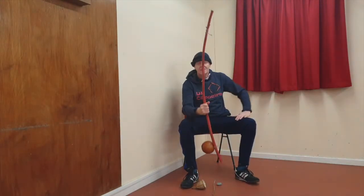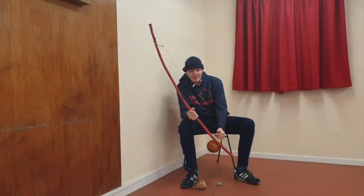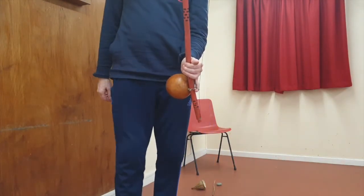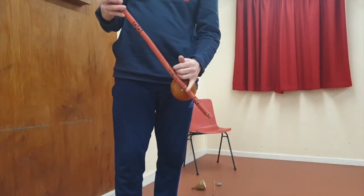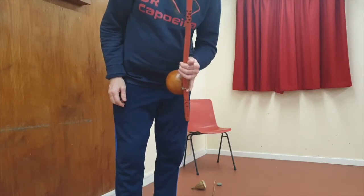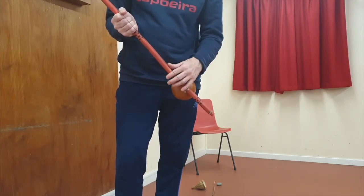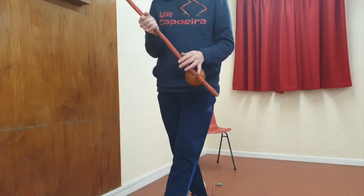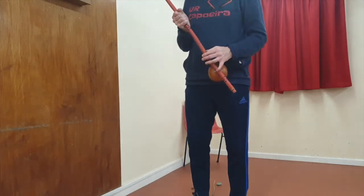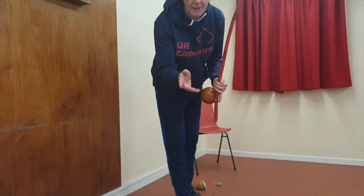Let's go with this first. Most people do think about how this hand holds the berimbau. Most people look at this as the important bit. But how you move it is important, and you can get away with holding it in different ways — you don't need to hold it in one particular way. Unlike the other hand, this really does need the correct technique.